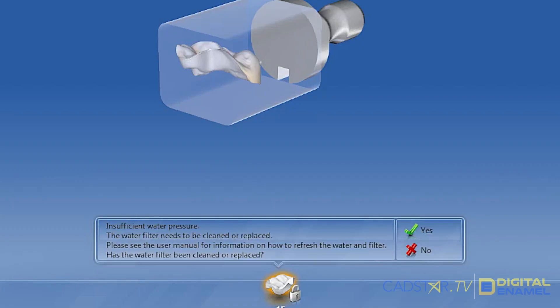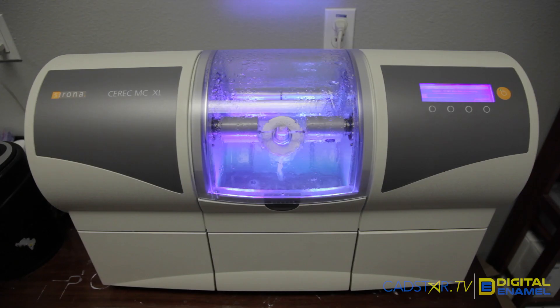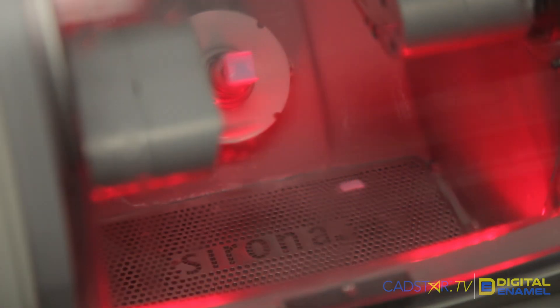So when you get that water pressure error — bright red light — how do you get through that as fast as possible? Because you want to make sure that you're milling, otherwise you're pulling your hair out and going crazy.